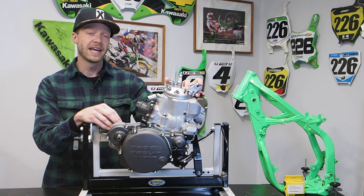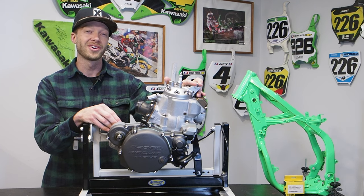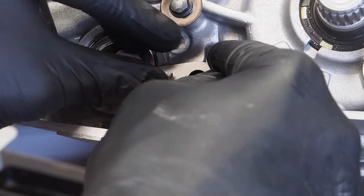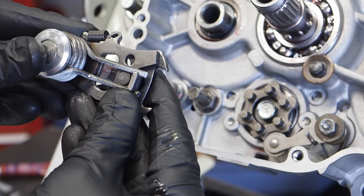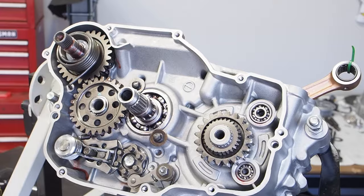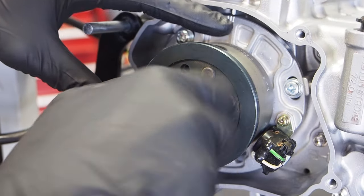This is going to be an in-depth and very detailed video — part two of a three-part engine rebuild series on your 1992 to 2004 Kawasaki KX250 engine. In part two, we're going to be talking about the right side of the engine: getting the shifting mechanism installed with the shift shaft, the idler gear, the kickstart mechanism, the primary gear, the full Hinson clutch install, the Boysen water pump impeller, as well as the left side of the engine, including the ignition and the flywheel.